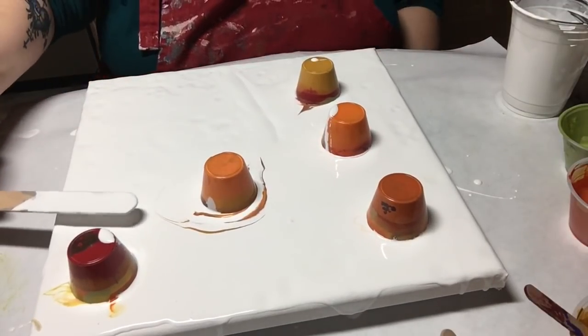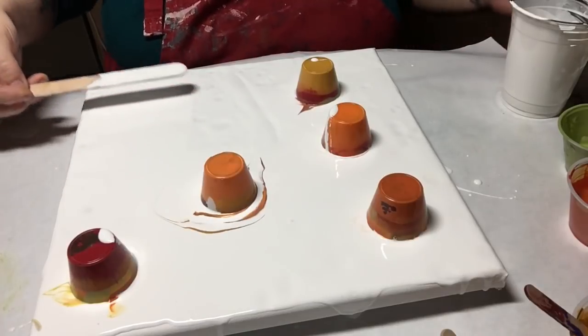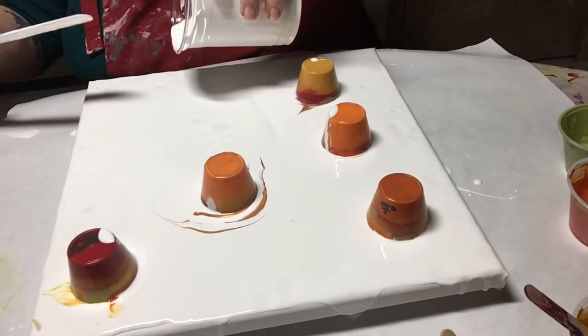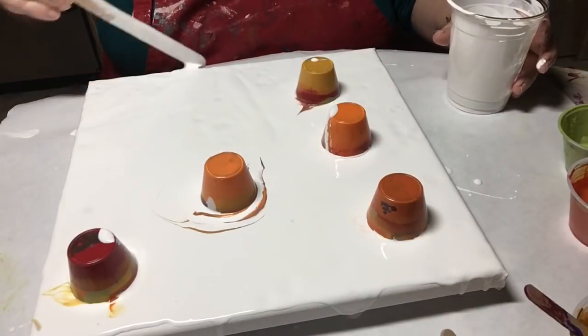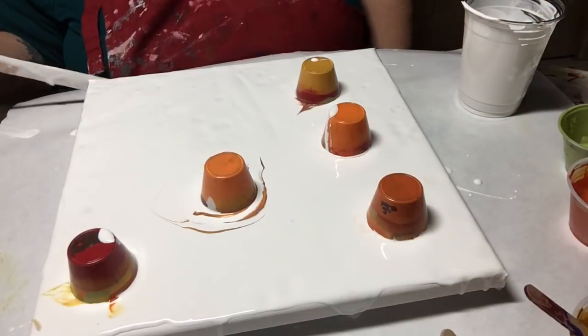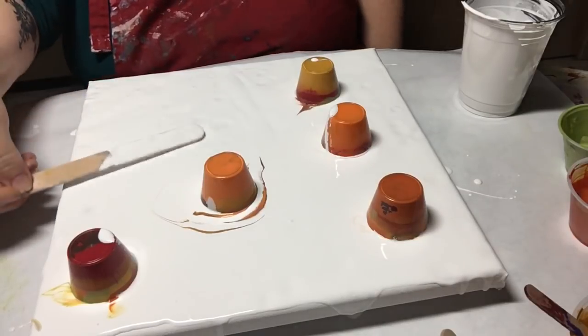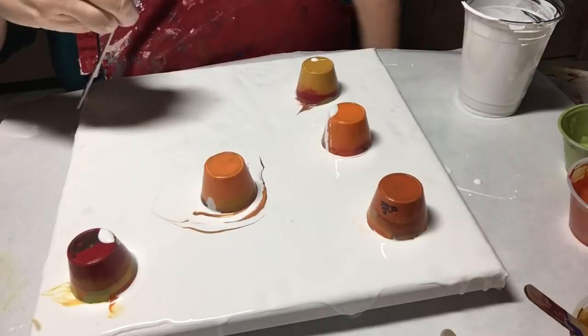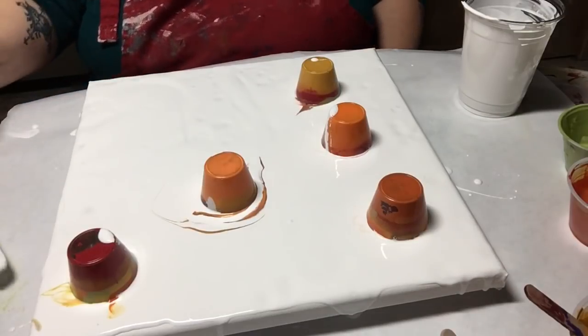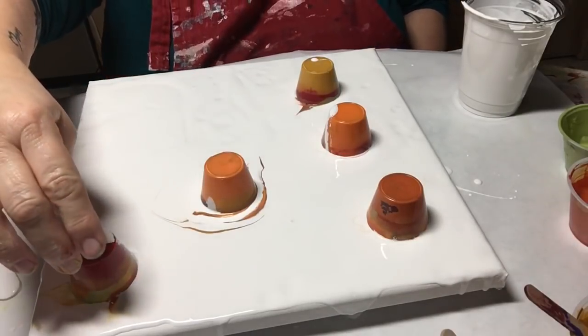I bet the canvas got pushed forward. I had it level and shouldn't be having this problem — there's very little paint over here on one side. Here we go, there we go — just trying to get it to where it has some paint soft on the edge.